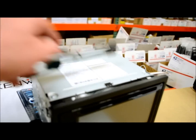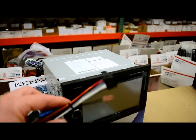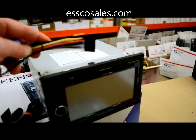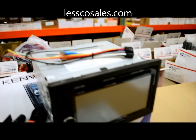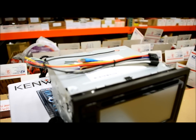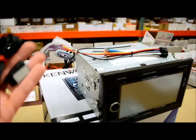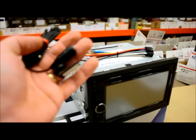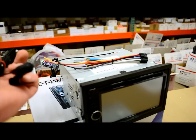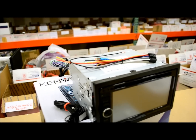Aside from that, believe it or not, Kenwood is using the same 16-pin harness that they use for their regular car stereo receivers — which is weird. I was very shocked when I saw that. I guess that's good especially if you ever needed a new harness, because you can get them cheap. Also included is a standard Bluetooth hands-free microphone that comes with a visor clip, or you can flush mount it.